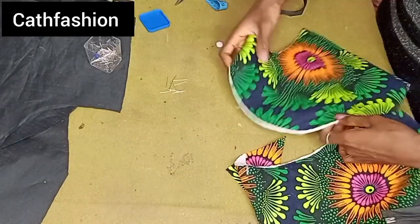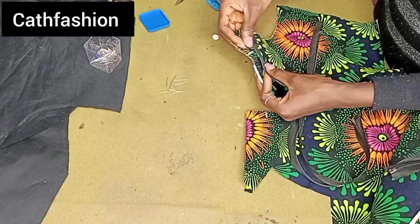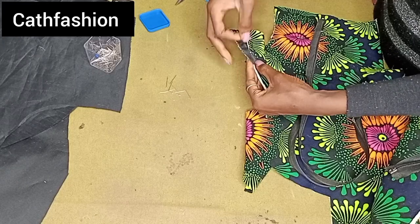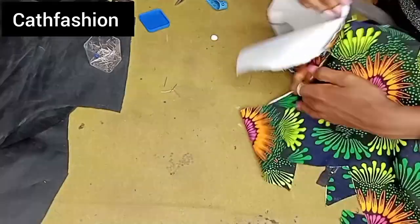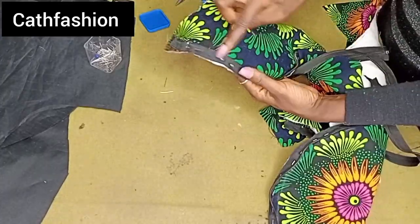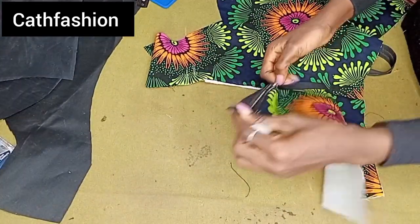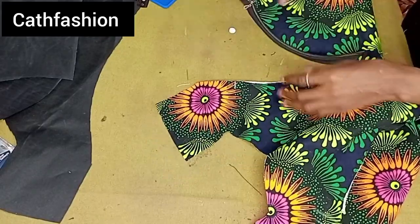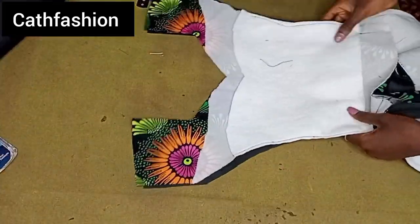After stitching, go to your sewing machine and stitch close to the zipper. Repeat the same thing on the other side — mark 0.5 inch like we did on the first side, then place your zip and secure with a pin. Your zipper will start from that point where we marked 2.5 inches. Stitch close to the zip on both sides. This is what it looks like after opening the zip — I repeated the same thing on the other side.